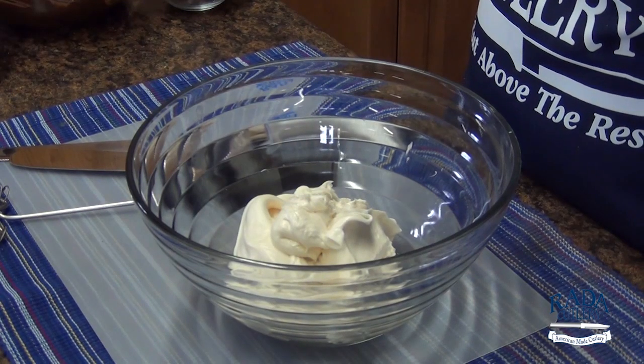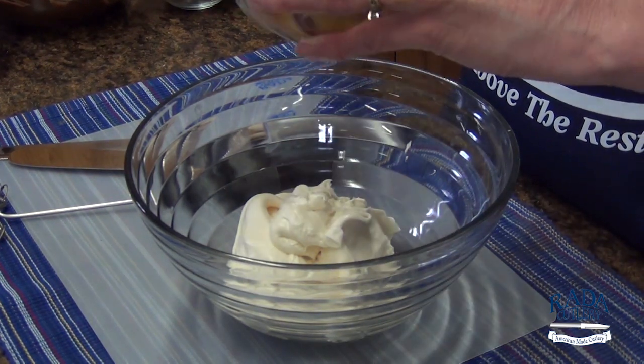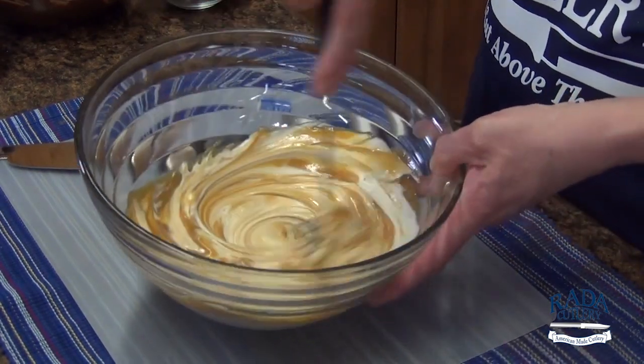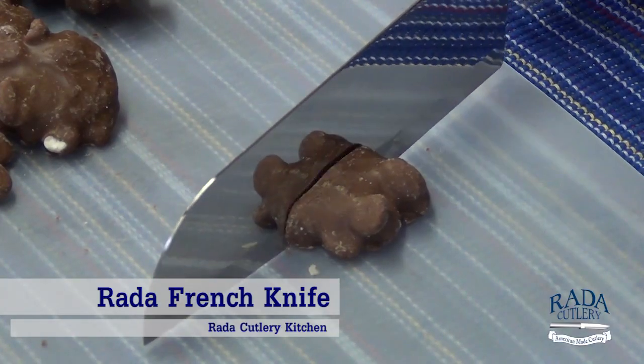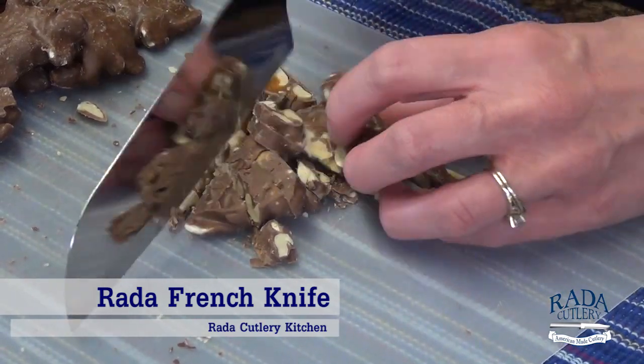Whisk together one container of cream cheese frosting and a half cup of dulce de leche in a small bowl. Take two packages of turtle candies, cut six in half and set aside for the garnish, then dice the remaining turtle candies.